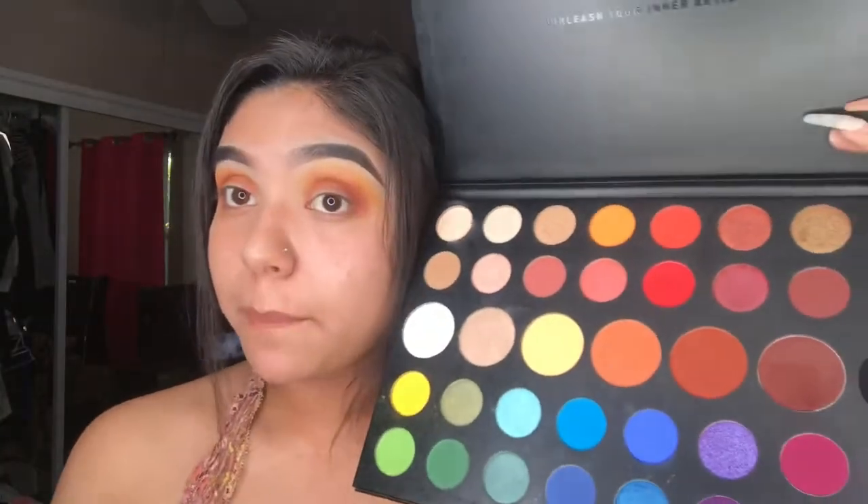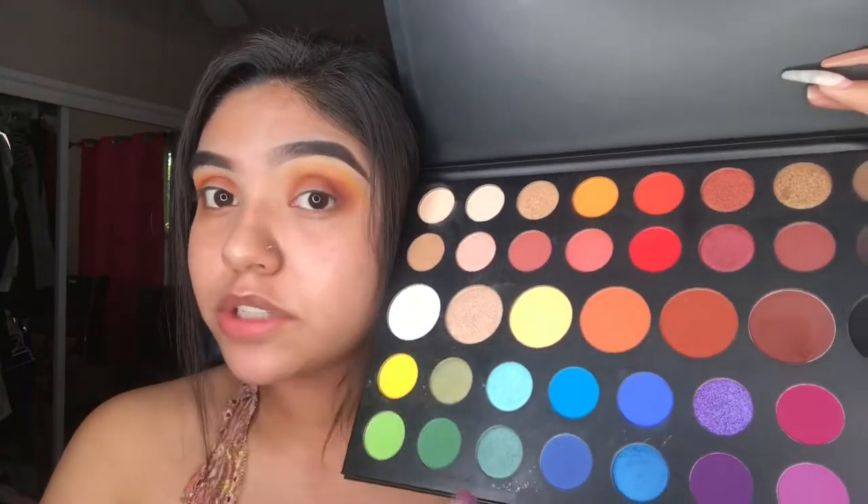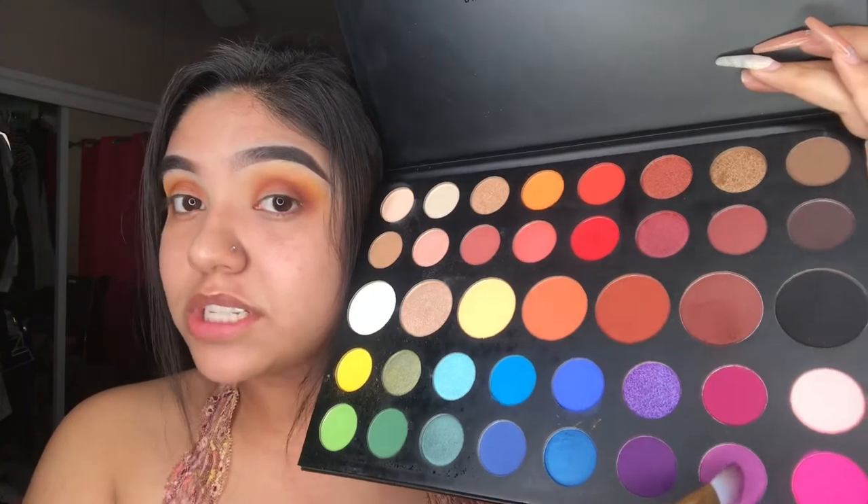Now you're going to take a purple shade and put it in the crease. So I'm taking first this light purple, then the dark purple, and just mixing them together. Okay, now I blended all of them again, and it looks really messy, but give me a minute.